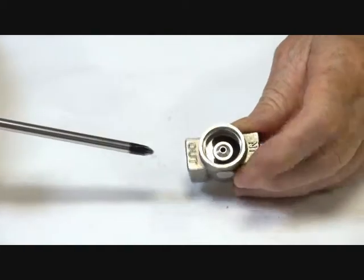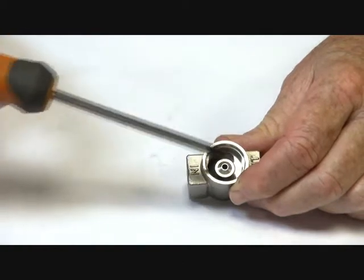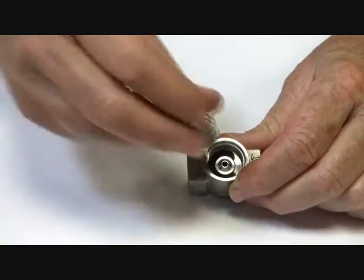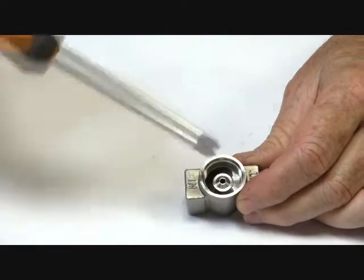Media comes in through this side here, goes around the top, and sits on top of the armature, assisting it to close along with the spring. When the armature is lifted off the seat, the media then goes down through the jet and out.